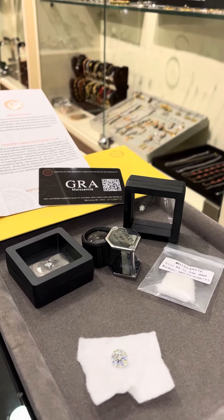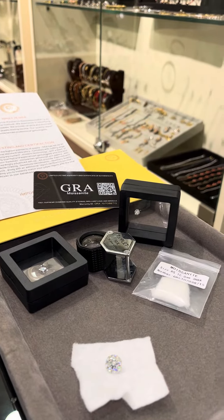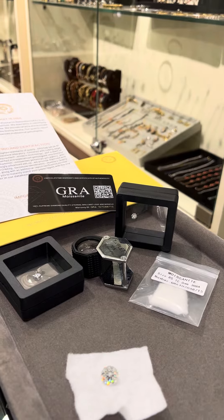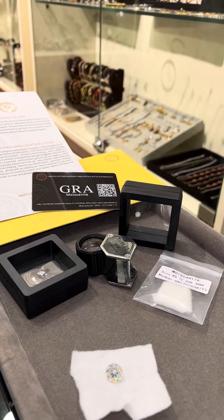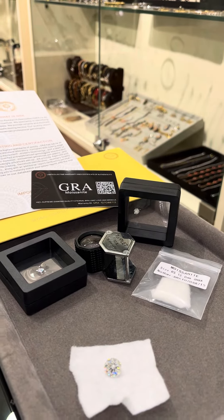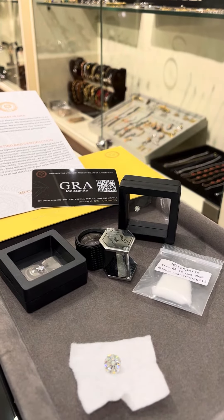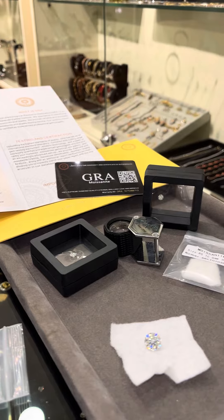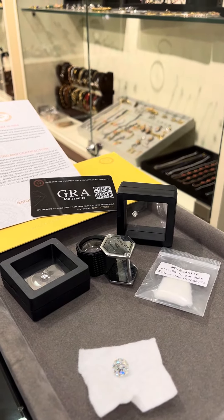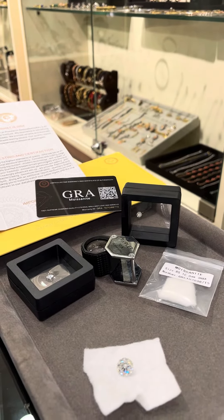Basically, moissanite is a laboratory-grown mineral made up of silicon carbide. Physically and visually it looks absolutely like a natural diamond. The only difference is that it is not made up of 100% carbon like a natural diamond or a lab-grown diamond — those are made up of 100% carbon — whereas moissanite is made up of silicon carbide.